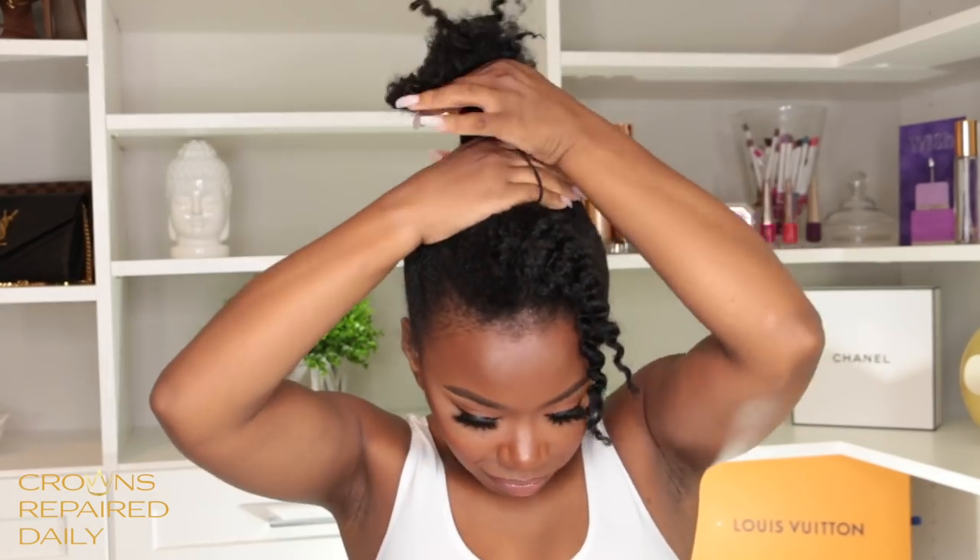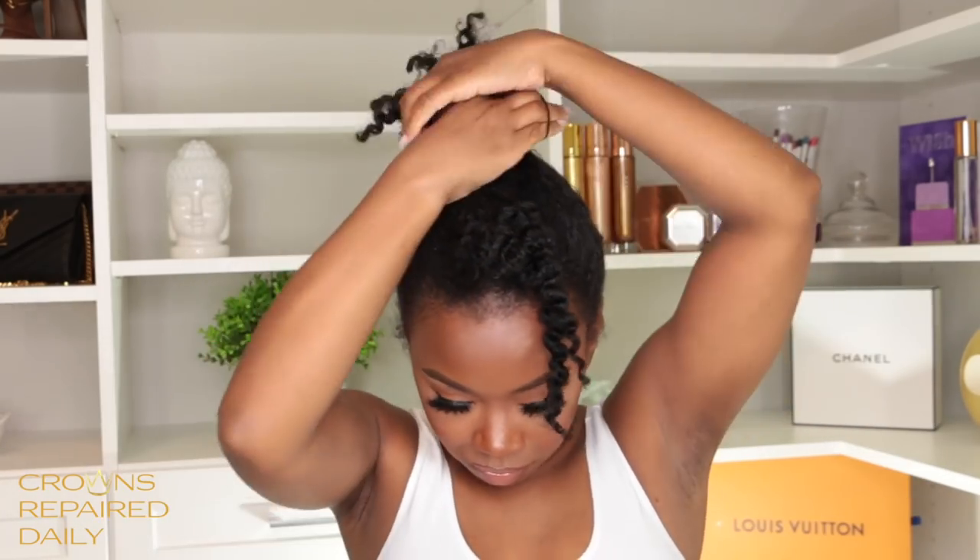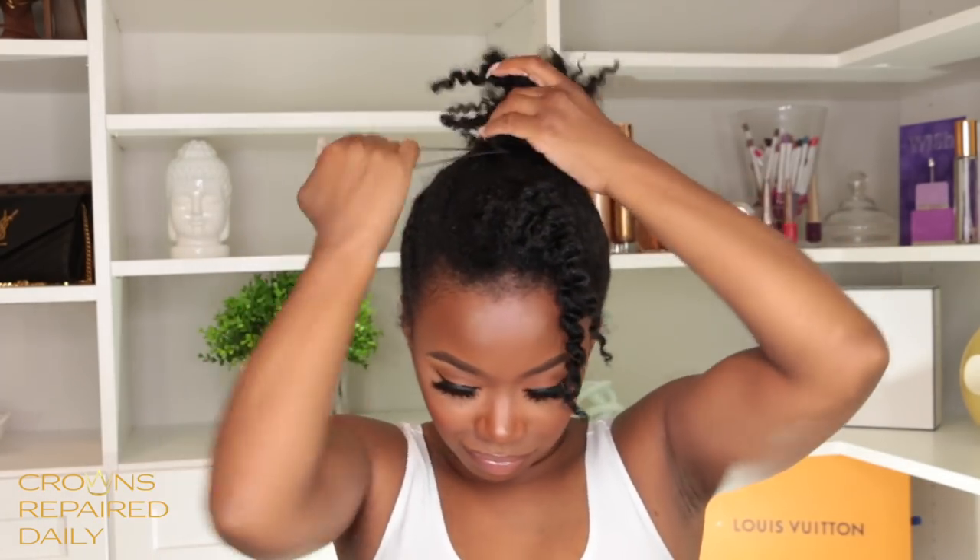I'm going to use an ouchless band and pull my hair up. I don't really use combs, so I just use my fingers to sweep my hair up into a high puff and adjust my ponytail to make sure my hair is nice and pulled through.